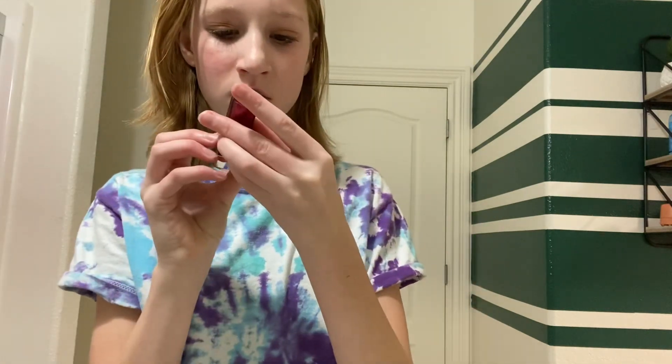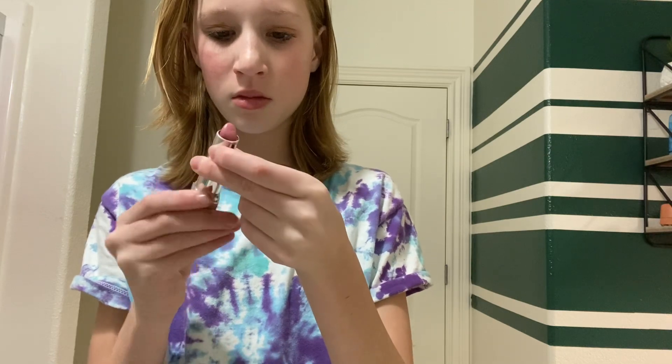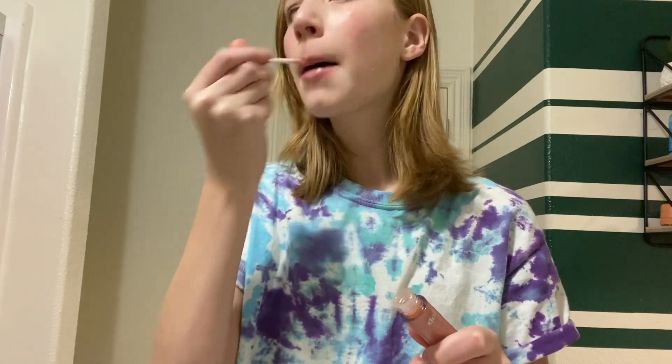Then this is lipstick by Maybelline — I got it at Target. I don't remember the shade, but in my opinion it's a little too light, so I always put lip gloss over it, usually a tinted one. I got most of my lip gloss at Claire's. This one is holographic and the other one is just sparkly — I'm going to use the sparkly one today. I think it's a bit more peachy, so it will match my eyeshadow a little bit better.